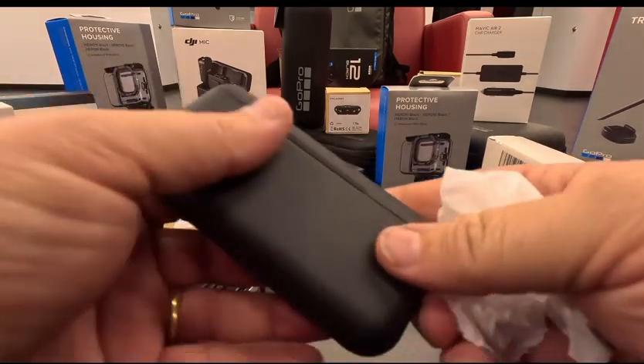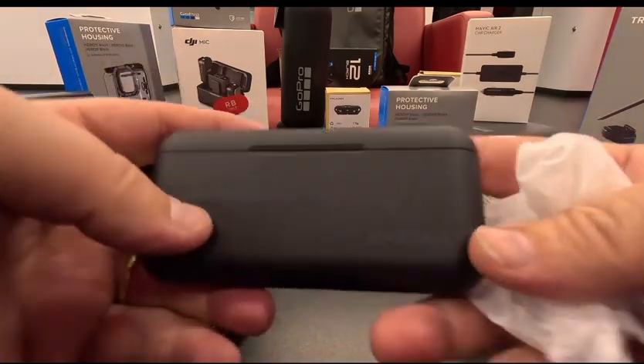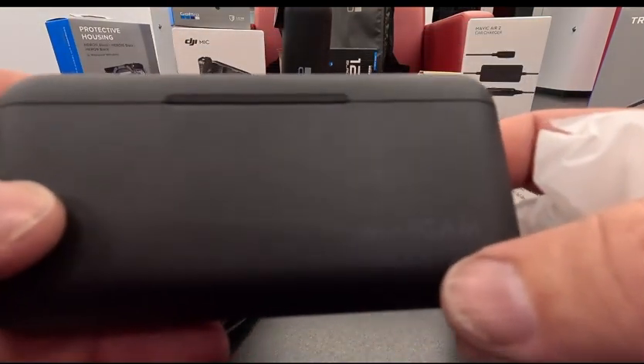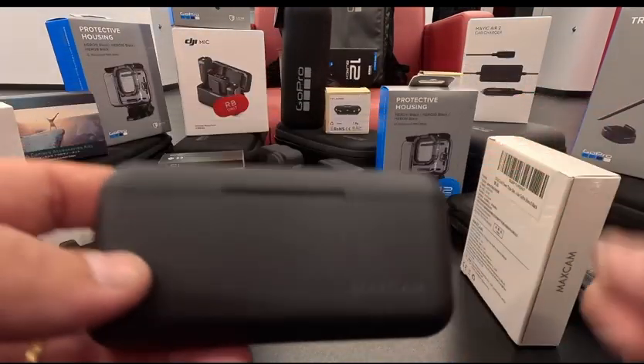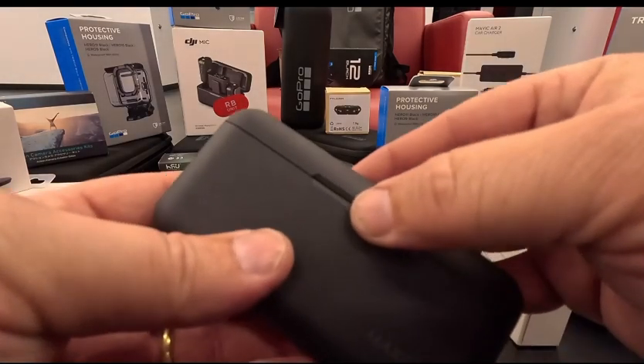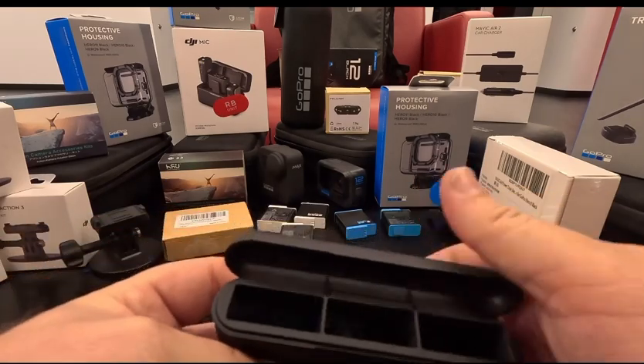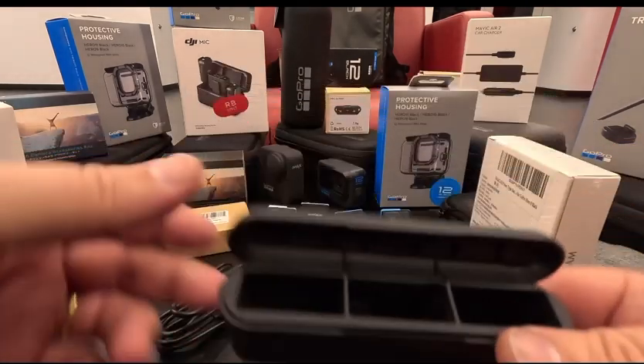It actually feels pretty good. It's got some grip to it. You can see the little LED lights down here — tells you if it's charging or what it's doing. The nice thing is you can put this in your pocket and transport your batteries in here.